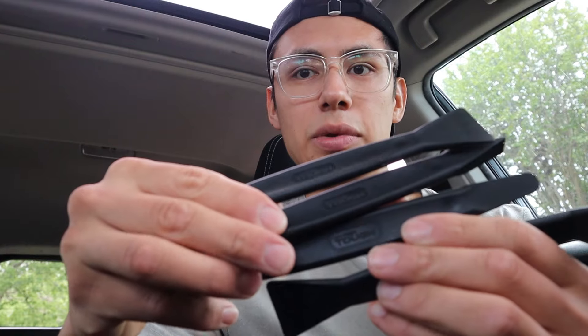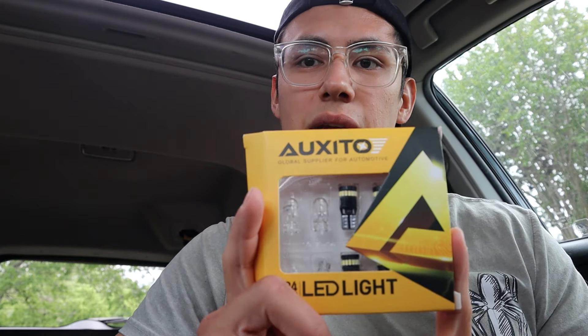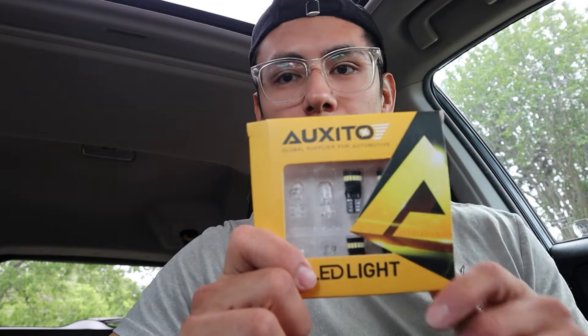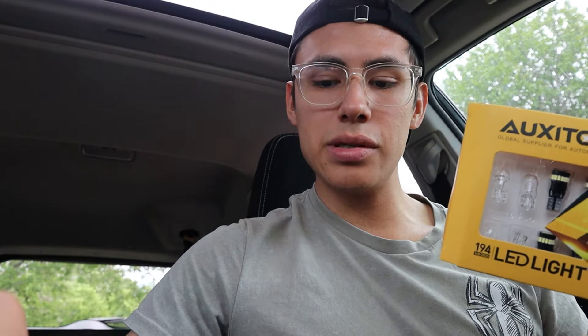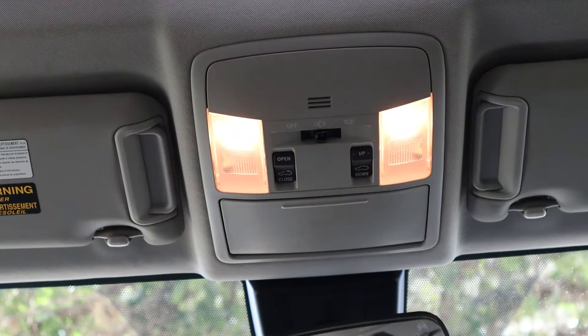I did buy these tools from Walmart — they're the HyperTough tool set, you get a 4-pack. I had bought these lights off of Amazon and installed them in my fiancé's car. I'm going to link it down below where I got these from. You can either use the tools that are laying around or these from Walmart, but if you order from Amazon and don't want to go to the store, it actually comes with its own little tool set.